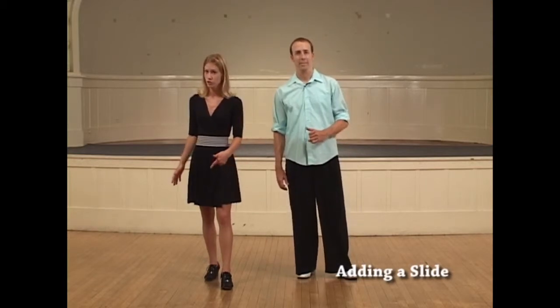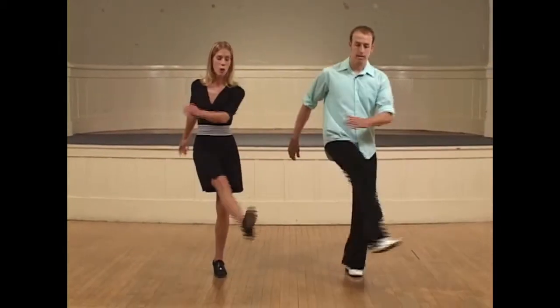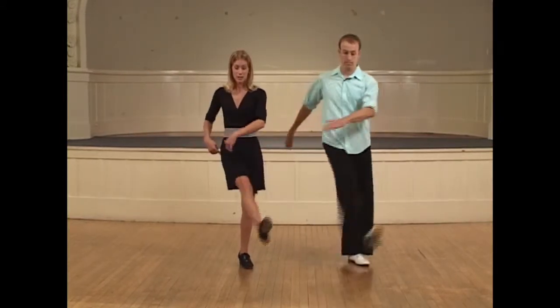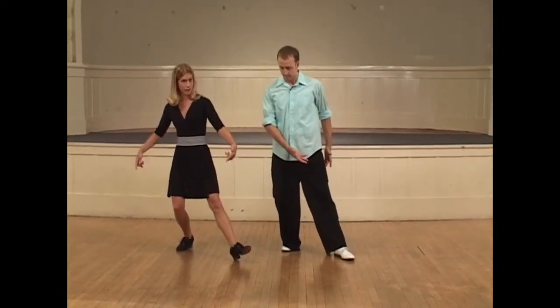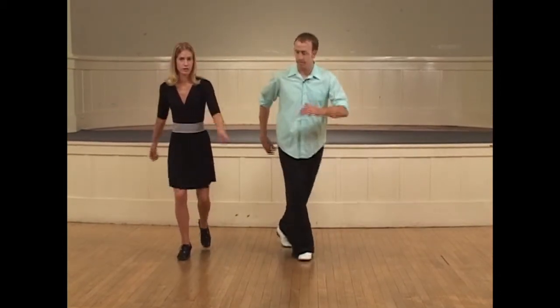We're now going to move on to some more Charleston stylings in your solo Charleston. The first thing we're going to do is a slide back. It will look like this from our count one. So all we're doing here is elongating this swing kick, stepping back farther. We're doing a reach step and pulling the forward foot — right now it's our left — into our body to go into the rest of our Charleston footwork.